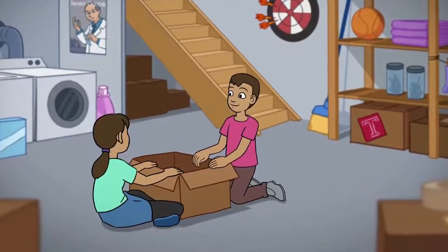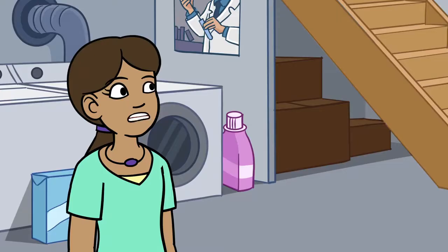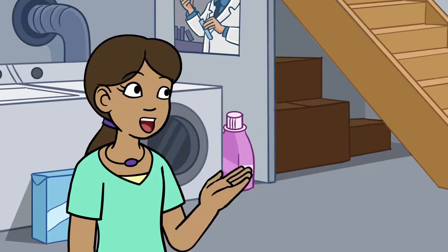Whoa! Maria, look! I found my old toy car! Do you think it still works? As long as the motor isn't broken, it should still work. Let's go try it out!